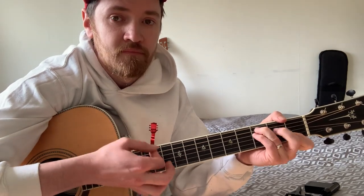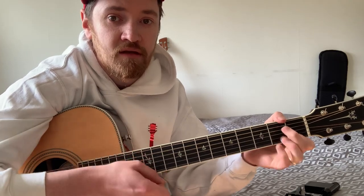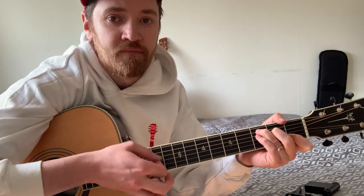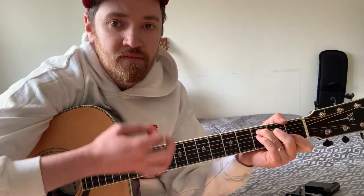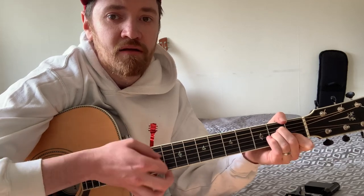So then what we're going to do — it's going to do C, then A minor, up to G, back to the C. C... very cool. A minor, then the G, then go to C.